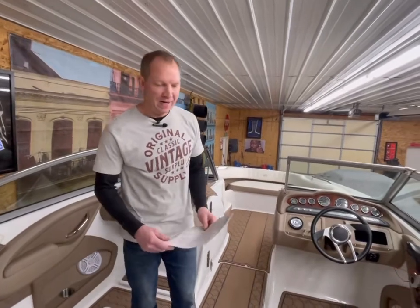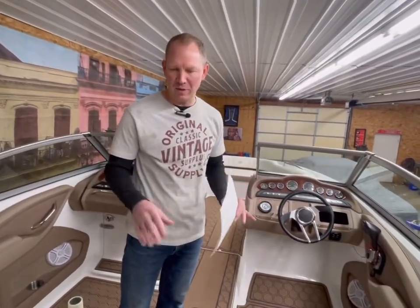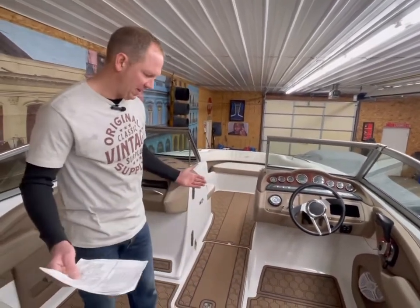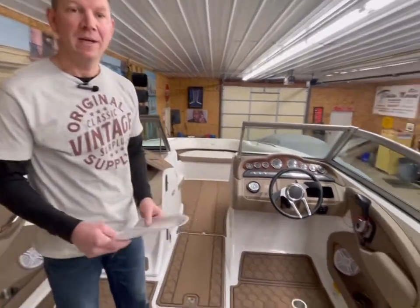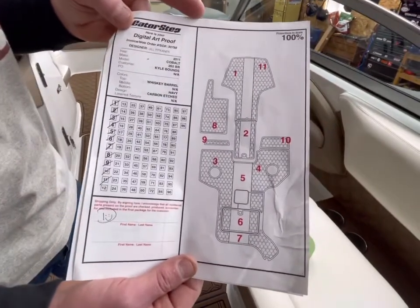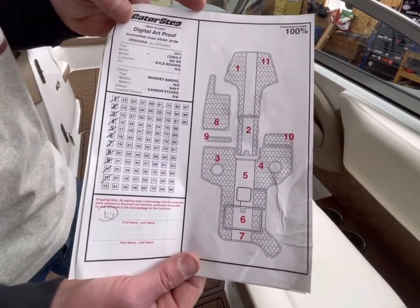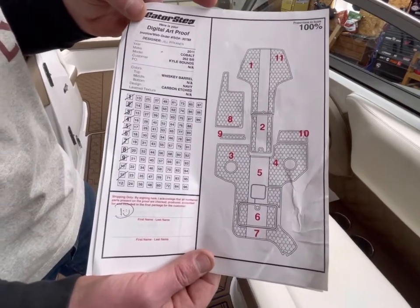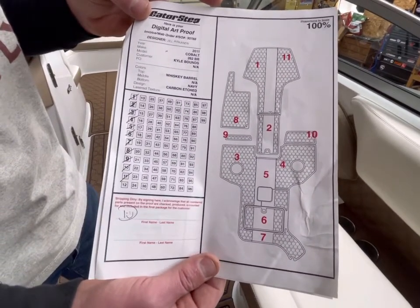All right, quick update. We are about two hours in. It's going great — we just have a few pieces remaining. In front of you is the template guide. Each of these pieces is numbered so you know exactly where they go — a little bit like a puzzle. Most of them only go in one spot anyway, but strategically it helps to have them labeled.